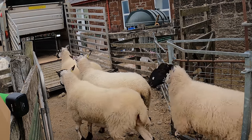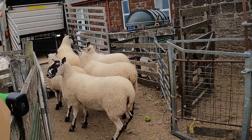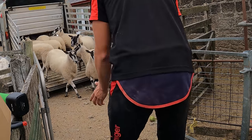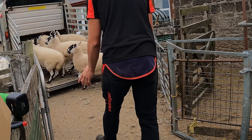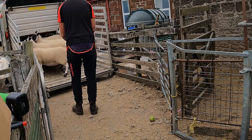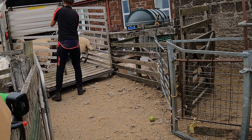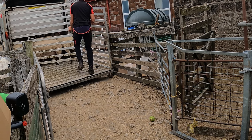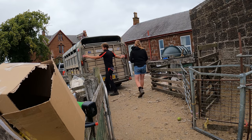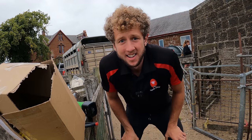You may have noticed I didn't colour these sheep as some other people do. To be honest I didn't think they needed it — these sheep have nice skins, they're very even, and for the time and effort it would take to colour them I didn't think it was worth it. Hopefully I don't regret that at the sale. Right — all loaded. Let's go to the market.